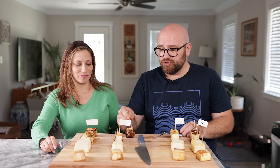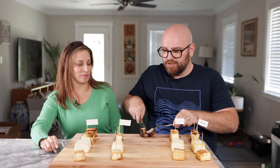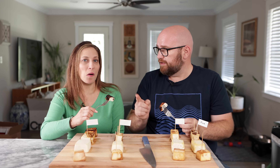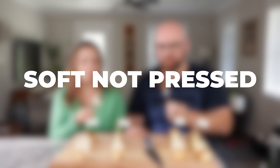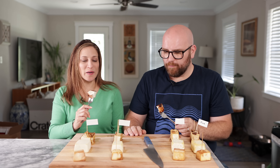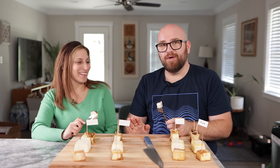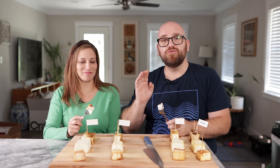Now we're moving to our soft tofu — pressed and not pressed in the marinade — to see if the marinade went through any difference in the softer tofu. The pressed soft: flavor is the same. The soft unpressed: I barely taste the marinade either. So I'm going to say they're about the same, though this one's a mixed result.